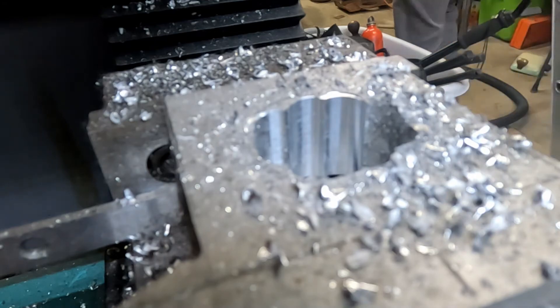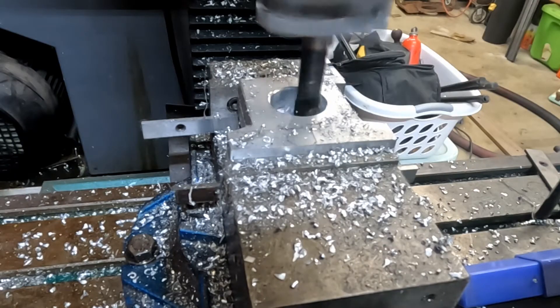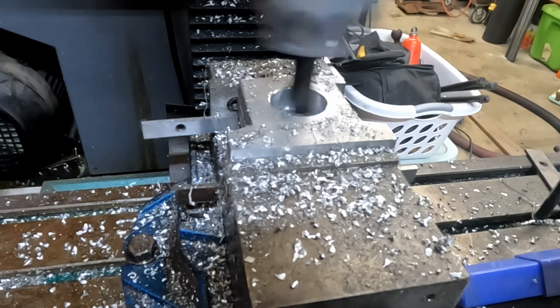After roughing in those holes with an end mill, I need to create a final bore. I'm using this 3-inch boring head and I need to go to an inch and three-eighths final dimension.